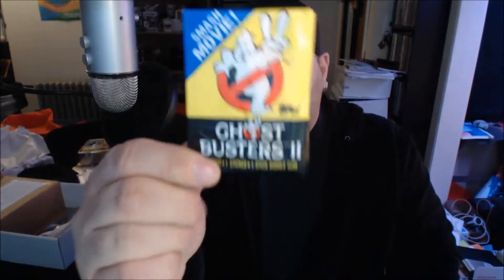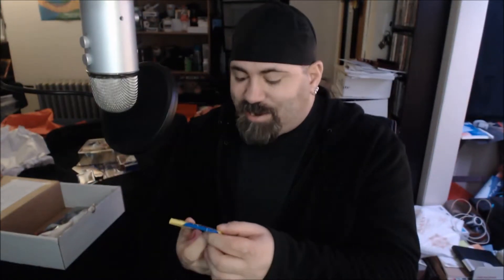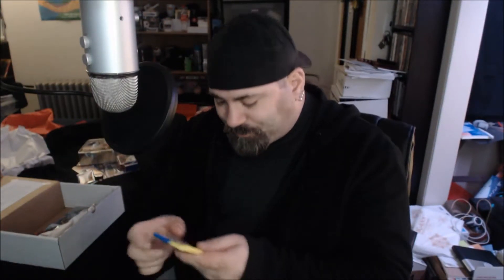Another pack of cards here — oh my god — Ghostbusters 2, the smash movie Ghostbusters 2! One stick of bubblegum, eight cards, and a sticker. What are these from? Copyright 1989. Classic retro vintage — all three words mean the same thing.